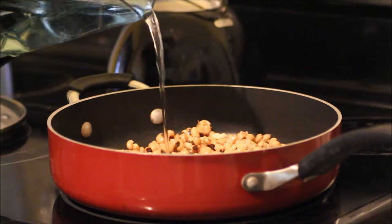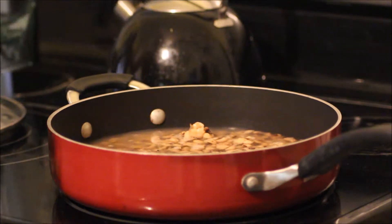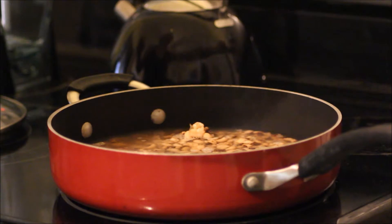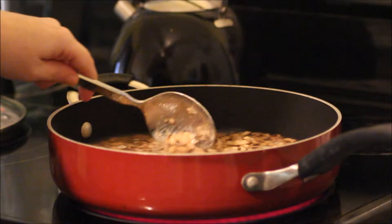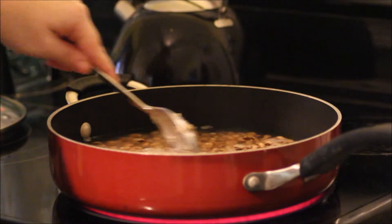I'm gonna add two cups of water to start with and turn it on medium heat. Comment below if you've cooked with black eyed peas before — let me know how you like to eat them.